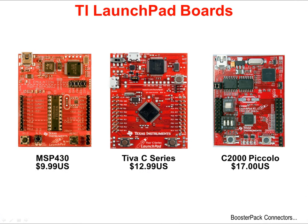TI currently makes three Launchpad-style evaluation boards, although more are on the way. The MSP430 ValueLine board is $9.99 US, the Teva C-Series Launchpad board is $12.99 US, and the C2000 Piccolo Launchpad board is $17 US.